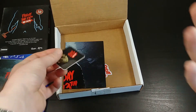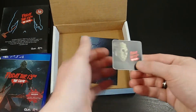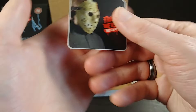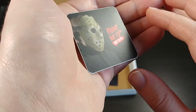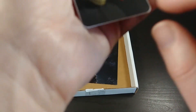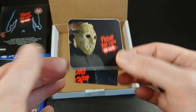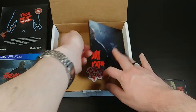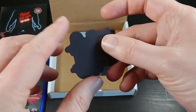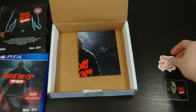The Kickstarter physical version reward comes with a couple of extra things. First, there's what appears to be a window cling — it's sort of matte printed — of Friday the 13th the game logo. That's just a cool extra. Also included is a Friday the 13th the game magnet, which is also very cool — just a neat little extra.